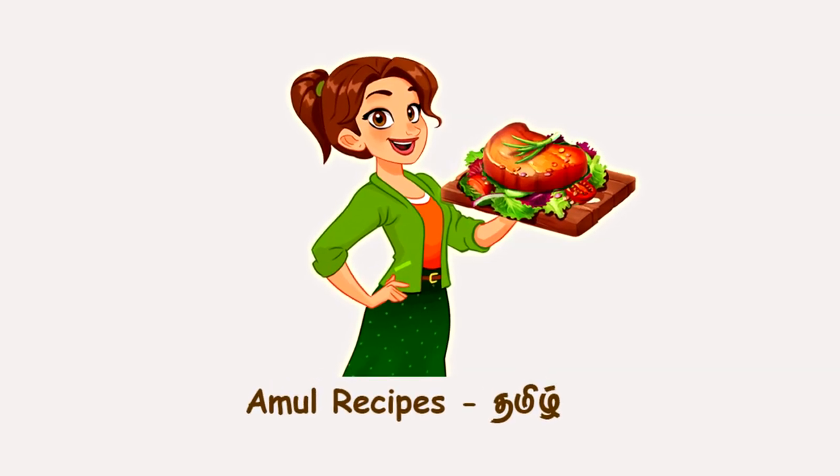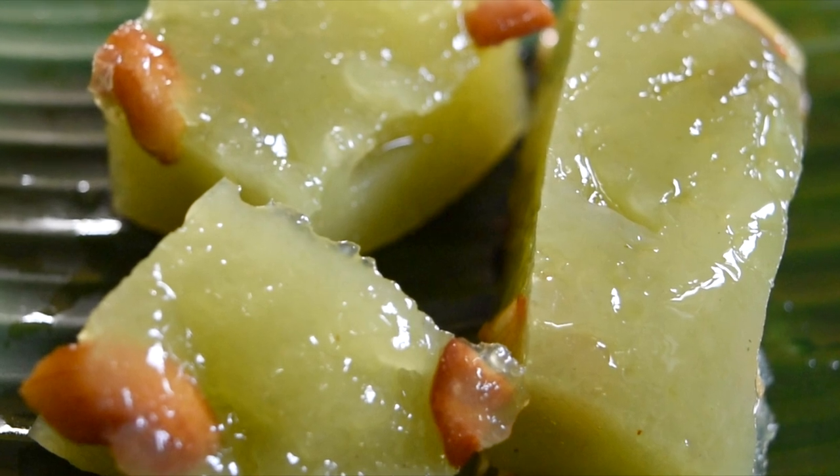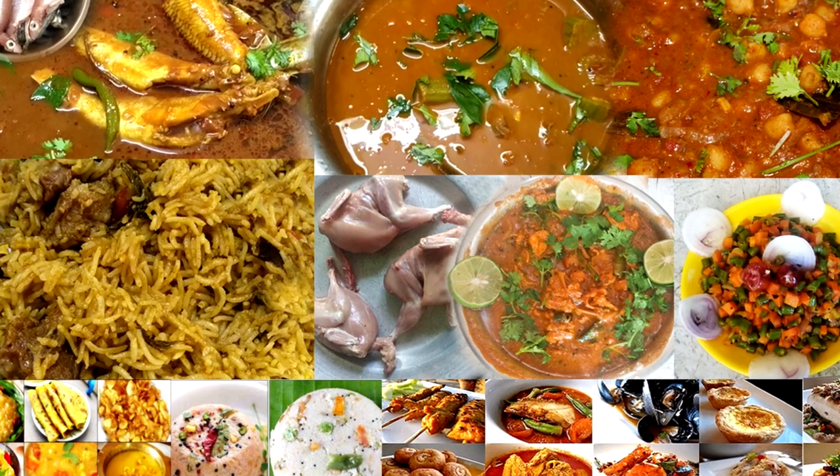Hi friends, welcome to Amul Recipes. Let's see a recipe for our channel. If you want to subscribe to our channel, please don't forget to subscribe.